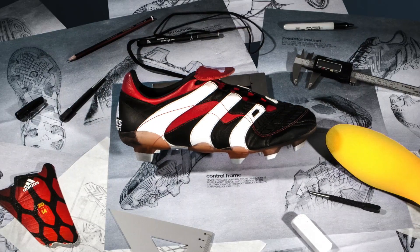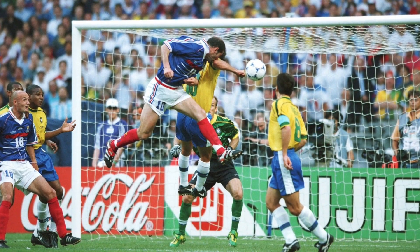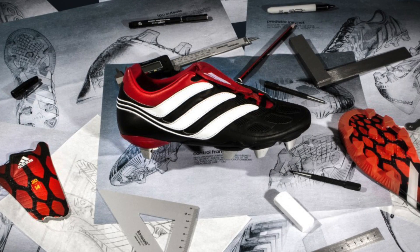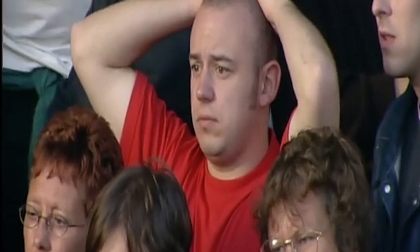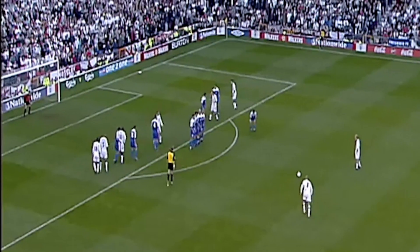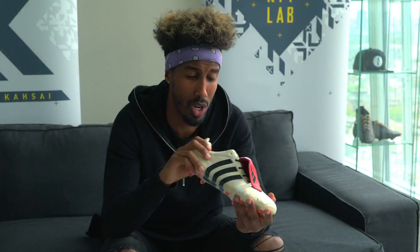1998 saw the Predator Accelerator released alongside the World Cup, with Zinedine Zidane performing very well, including two goals in the final and winning the tournament with France. The year 2000 saw the Predator Precision, launched during the Euro Championships with the likes of Zidane and Del Piero rocking them. But what really stood out for me was when Beckham scored that last-minute free kick versus Greece, sending England through to the 2002 World Cup — then dropped the Mania.